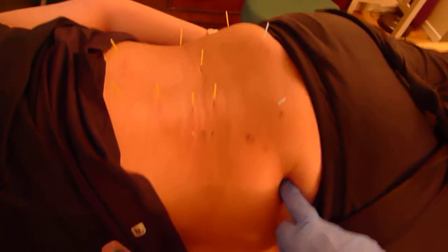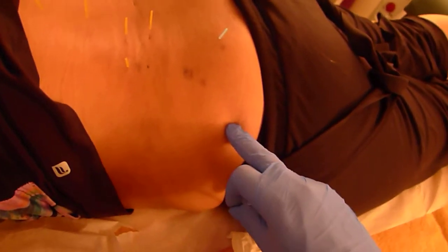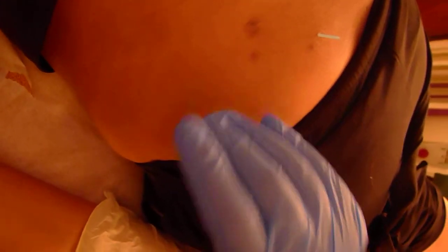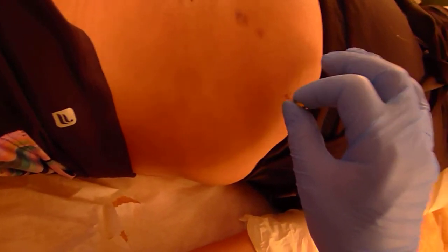I'm going to explain what these needles are and show you how I dry needle. This is the motor point — not a trigger point. It's the motor point of the gluteus minimus and medius muscles; they overlap. I've already palpated to find the tender spot. I'll hold the tube with one hand and now I'm going to tap the needle in. The tube helps you stabilize the needle. I'm going to insert it — you'll notice I'm vibrating the needle as I put it in. That makes the insertion more comfortable and less painful.